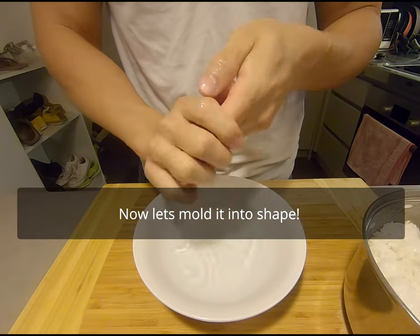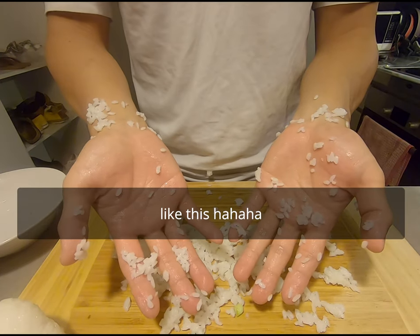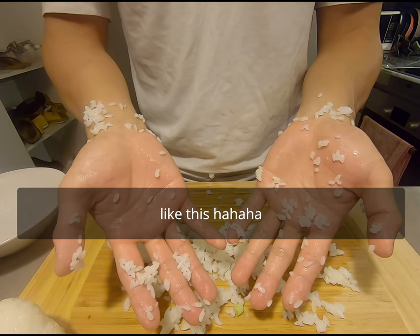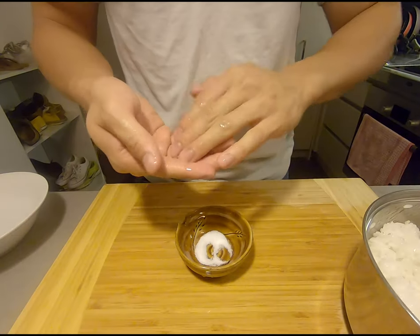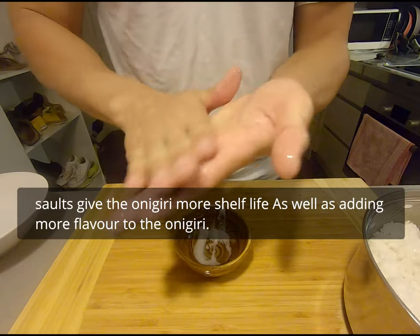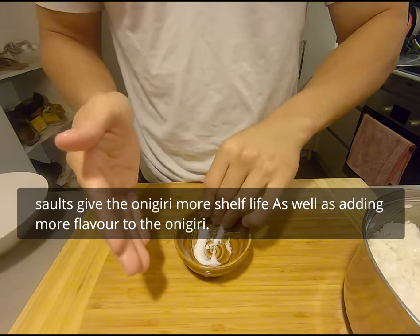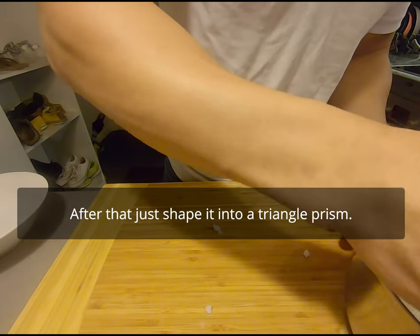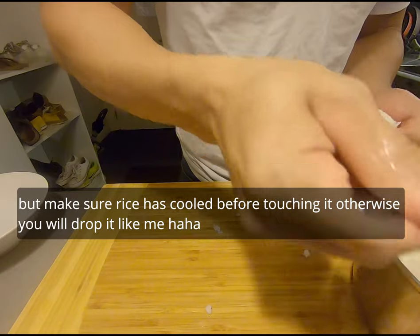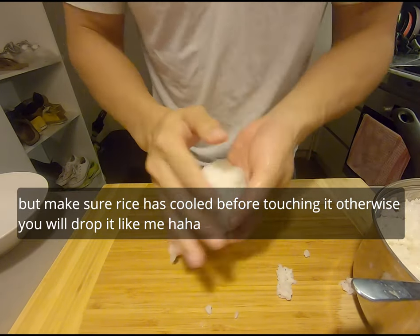Now let's mold the shape. First, wet your hands — otherwise the rice will stick to your hands. Like this. Nooooo! Next, put salt on your hands. Salt gives the onigiri more shelf life as well as adding more flavor. After that, just shape it into a triangle prism. But make sure the rice has cooled before touching, otherwise you will drop it like me.